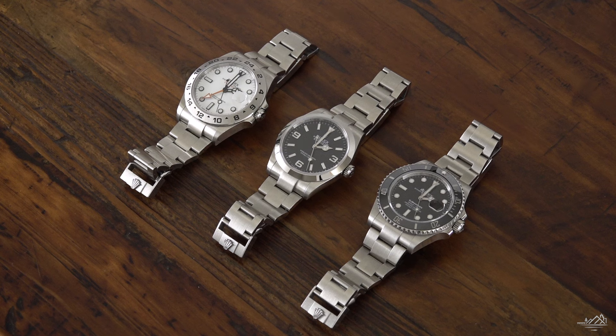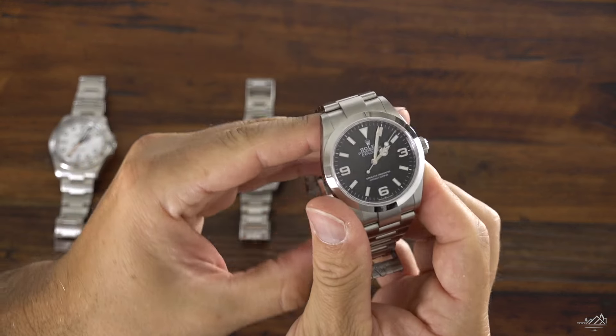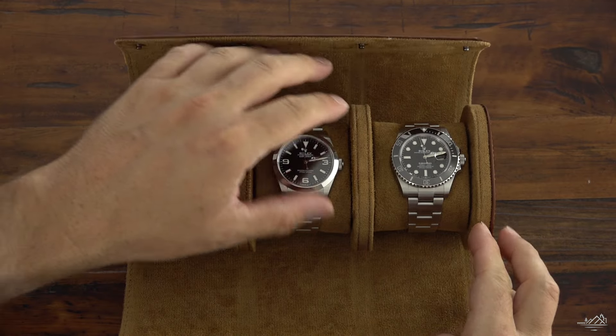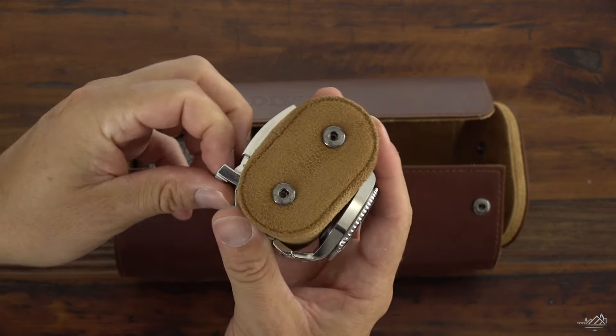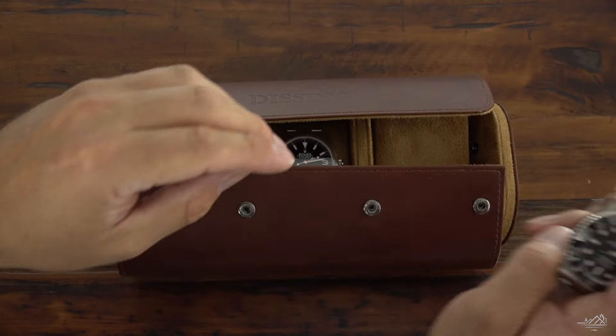Between the three of them, accuracy-wise there's not too much to separate them. They're all about a half second to a full second fast a day. The Submariner and the Explorer II are always just barely a little bit fast. It is interesting that the Explorer 40 kind of migrates back and forth — it's always about a half second off, but sometimes it's slow, sometimes it's fast. That's the only real minor difference, but all three are keeping extreme accuracy. All movements are very good.